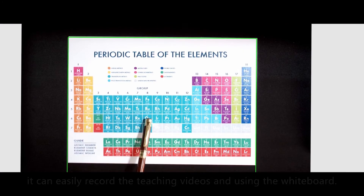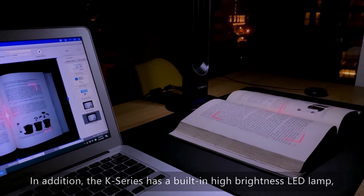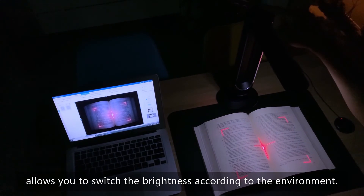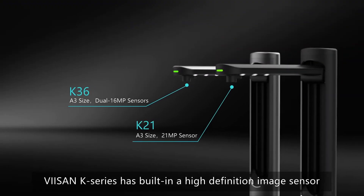With the innovative visualizer function, it can easily record teaching videos and be used with a whiteboard. In addition, the K-Series has a built-in high brightness LED lamp, allowing you to take clear photos even in the dark.